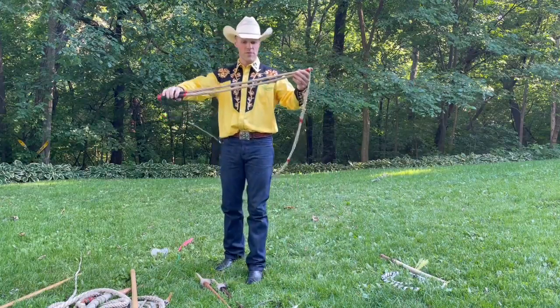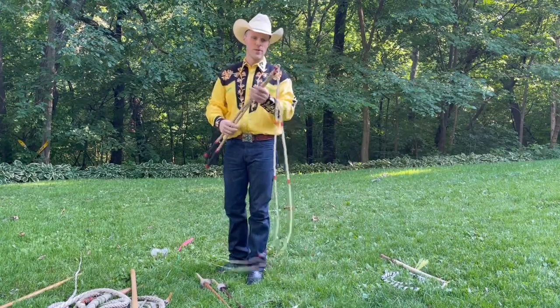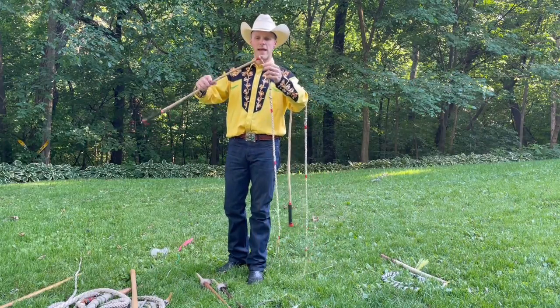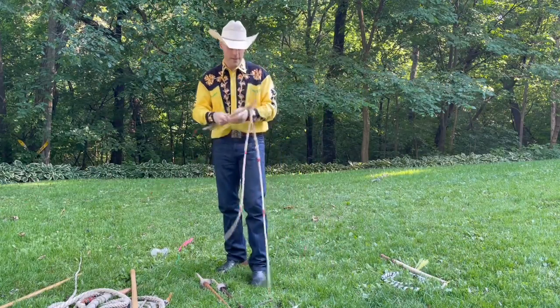These also have long twisted handles with just a simple rubber covering on the handle — no sewn leather cover. Also interesting with these whips, like some of the others I've shown here, they have a swiveling connection at a right angle on the whip.